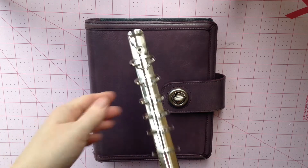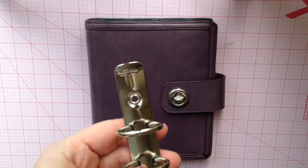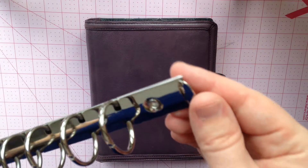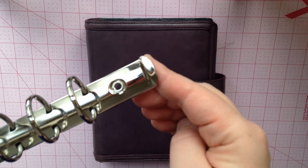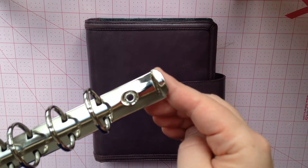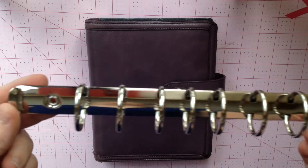These are one-inch rings, but the main reason I bought them is because of the flat ring lovers, which are more typical of the Filofax binders. Franklin Covey does have some of them in the pocket size and occasionally in the compact size, but it's pretty rare to find them in the classic size.